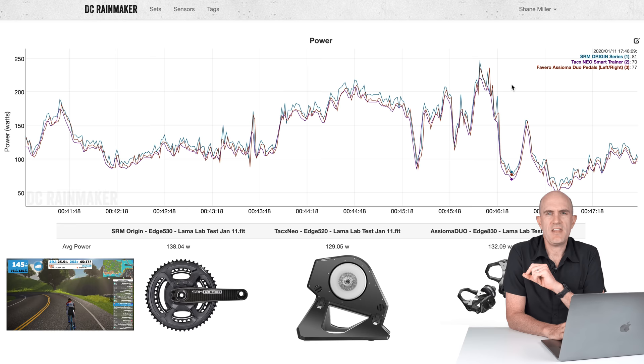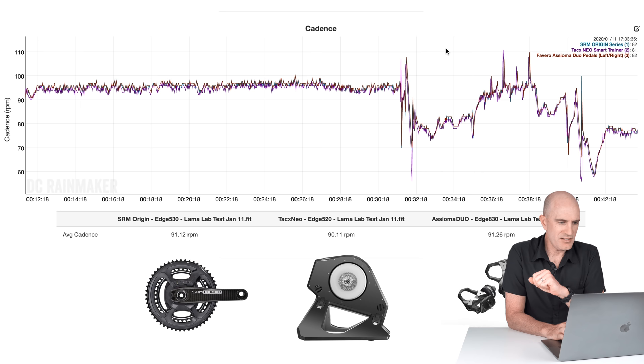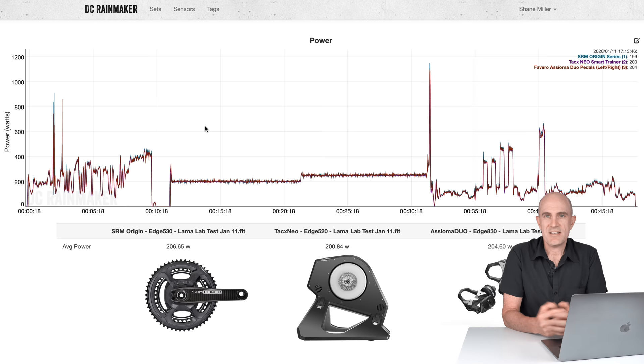Cadence is the only other thing the SRM Origin power meter does, so let's have a look at the cadence numbers. Through the main parts of the Llama lab test: 91 rpm, 90 rpm, 91 rpm — done deal. Cadence is nailed, as it should be because it has a magnet on the frame detecting that spin.